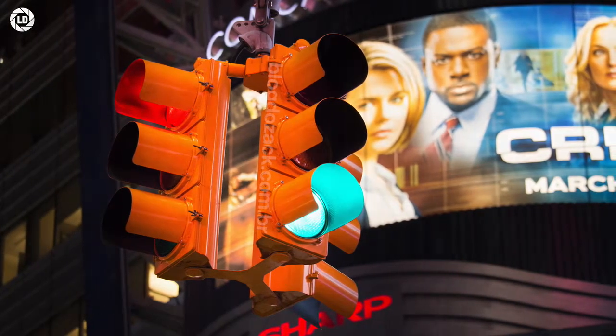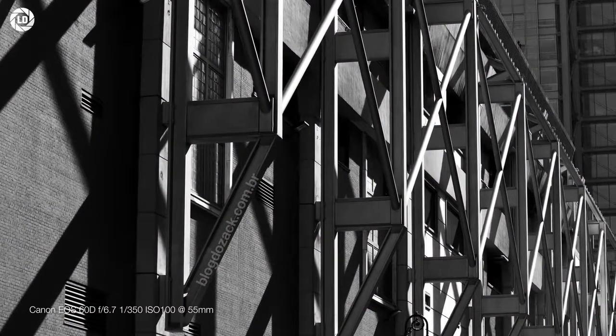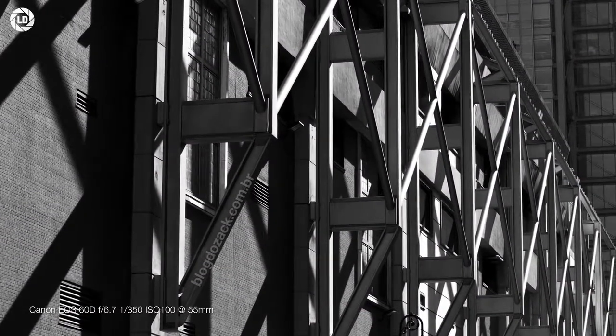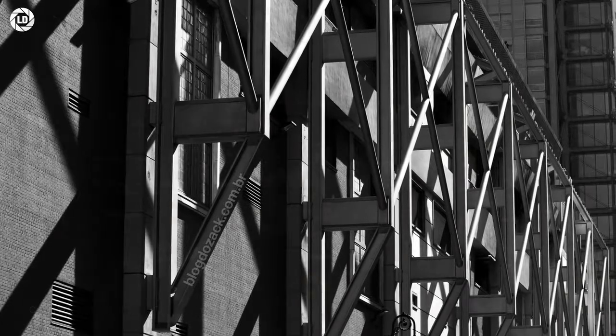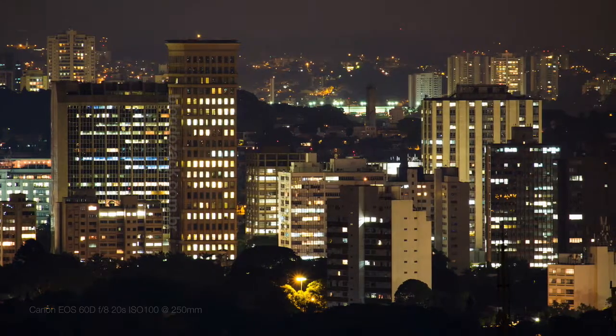So it's a very easy-to-recommend lens — great as an entry-level, budget-minded alternative for telephoto distances, that can be used as a stepping stone toward larger and better full-frame pieces. It's a great lens to have on your APS-C kit. Nice shooting.